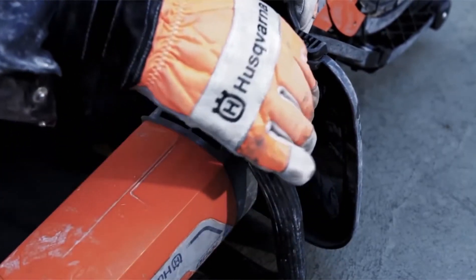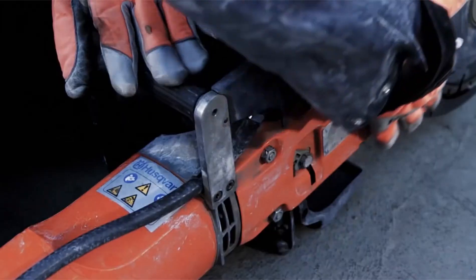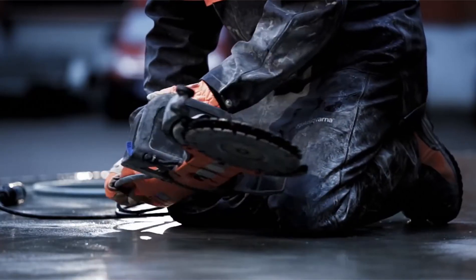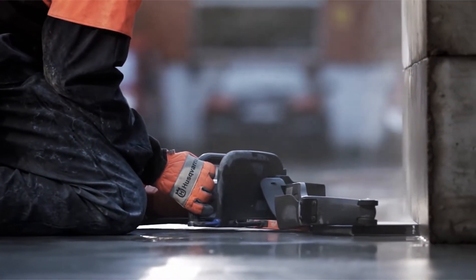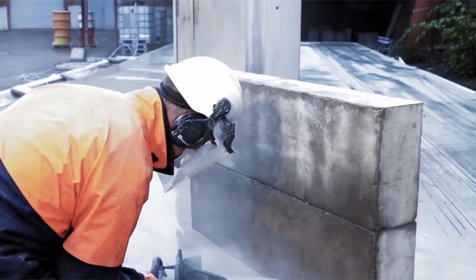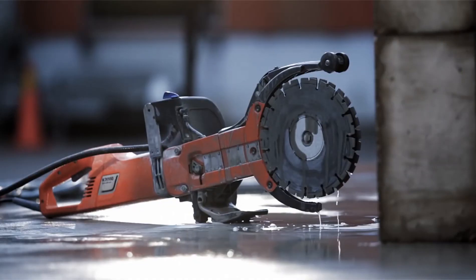This machine is ideal for flush cutting, thanks to the adjustable blade guard that allows cutting very close to walls and floors. For more information regarding handling and service on your Husqvarna K760 Cut and Brake and K3000, please refer to the provided resources.